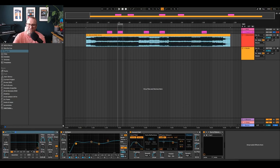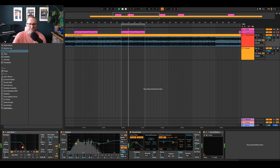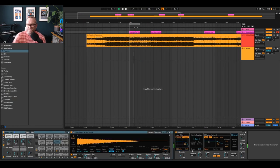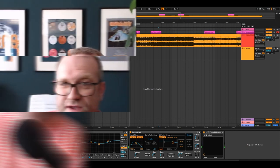And then I've got my track, slowed it right down, taken the filter down, and I'm going to play this little loop I've got here. And there we go. Very simple.